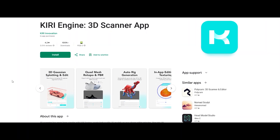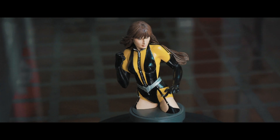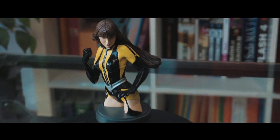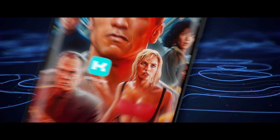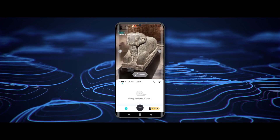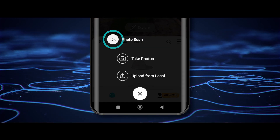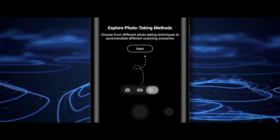We are using an app called Kiri Engine. And guess what, it's totally free. Just download it from the Play Store for Android or the App Store for iOS. For today's photogrammetry demo, I'm using this badass action figure I own, Silk Spectre, the superheroine from Watchmen by DC Comics. Let's see if Kiri Engine can do her justice. When you open the app for the first time, you'll need to create an account. I've already done that, so let's jump in. Click the big plus button at the bottom, select photo scan — this is where the photogrammetry magic happens. Then tap take photos, and you're ready to roll.